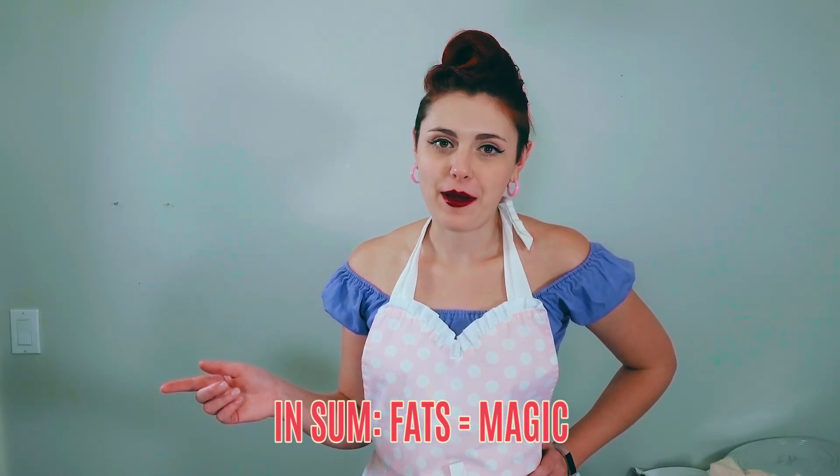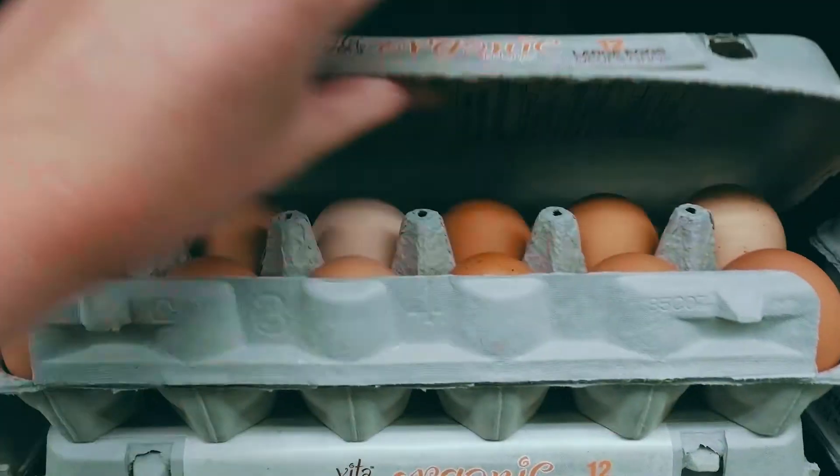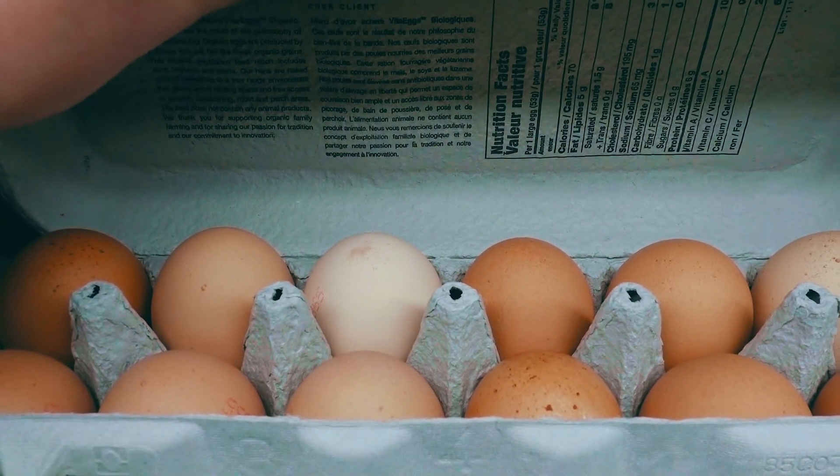In traditional baking, you get your fat primarily from the butter or oil you use in your baked good, from eggs, and also from any creams or milks you put in. You can also get a lot of fat if you use chocolate, because the cocoa butter adds fat that normally wouldn't be there from the butter alone.